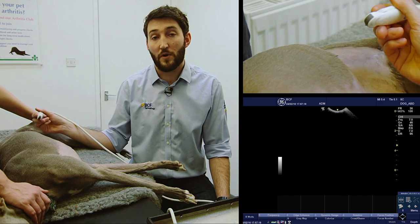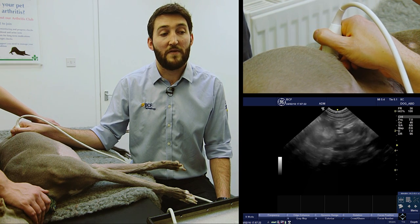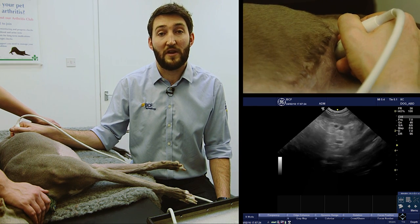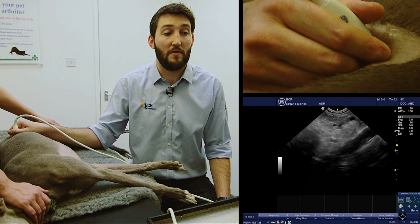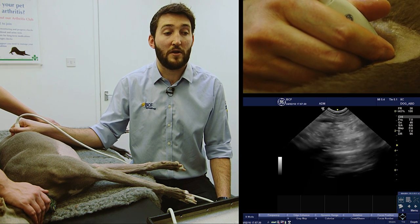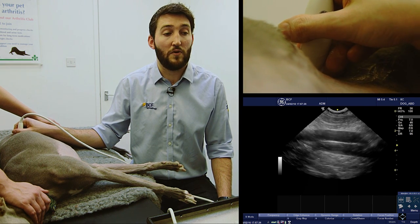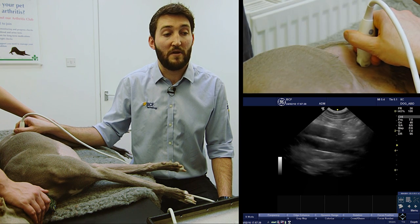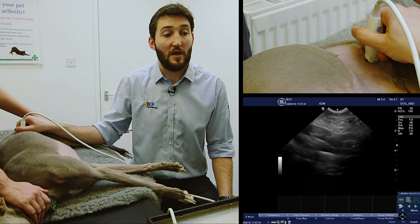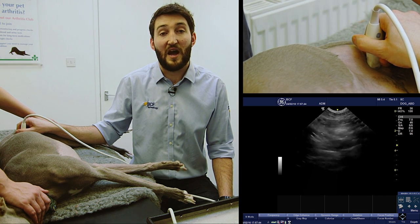So we'll do that one more time. We're going to start just caudal to the costal arch, find the kidney, fan off the dorsal aspect of the kidney, fan back ventrally until we pick up the vessel, and then we're going to slide caudally. The key is to keep watching the screen at all times. As we slide caudally, keep watching the screen making minor adjustments as we go, keeping those vessels in the image until eventually we end up at the bifurcation.